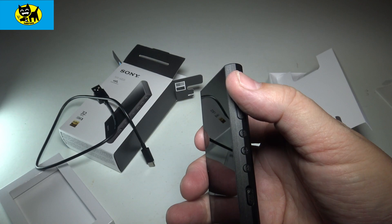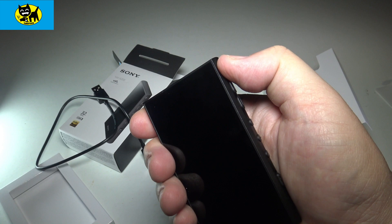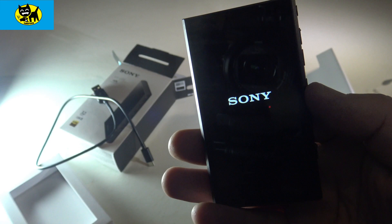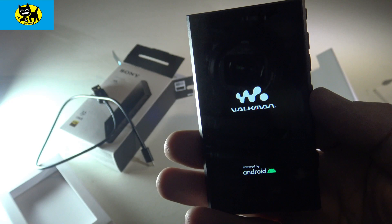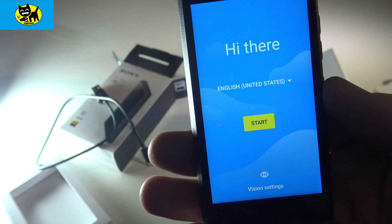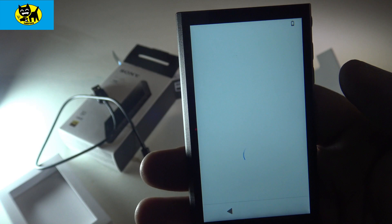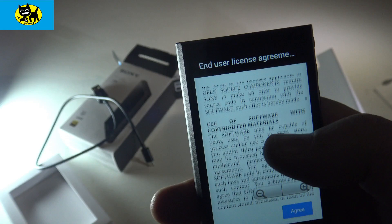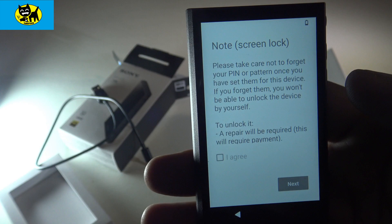Let's go ahead and hit power to see if we have a charge. Sometimes they come from the factory with a little power. We'll hold it for about 10 seconds. You can see the menu — Sony, Walkman, and Android. This is an Android player, which uses the latest Android for music lovers. We got some graphics on first boot-up, kind of a cool breathing sound-speaker look. Then it goes into setup: English language selection and terms of service, which of course no one ever reads.